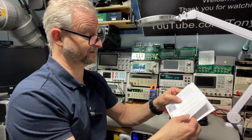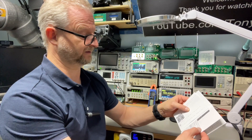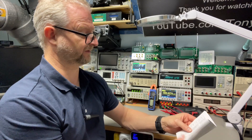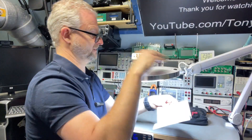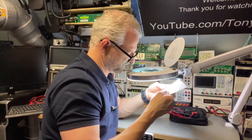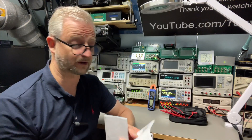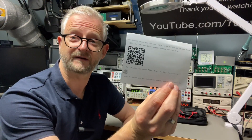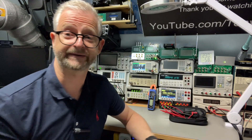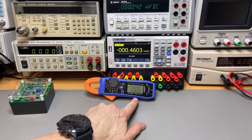A quick look at the specifications: 0.7% accuracy for DC voltage, similar for AC voltage, 0.5% for resistance, 3% for capacitance, and 0.1% for frequency. For the Bluetooth app: Android users scan the QR code, iPhone users look for the app called '0.1 I meter.' The meter is True RMS, so we can verify that.